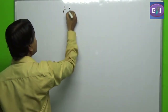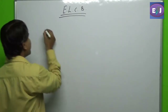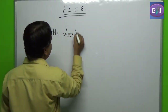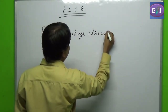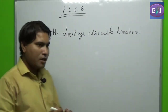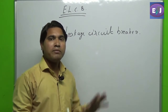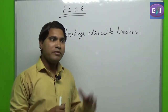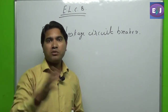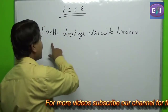It is ELCB — Earth Leakage Circuit Breaker. Before we open the device and see what is inside an ELCB, first we must read the working principle behind it. We must theoretically understand what an ELCB is, and after understanding the theory, I will also show you the practical device and its various internal parts.